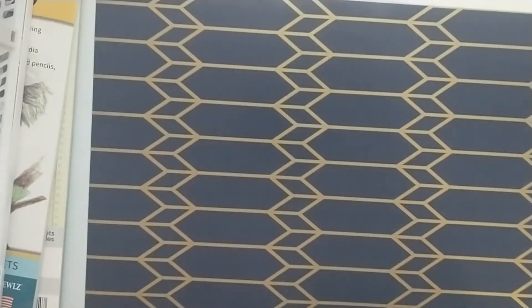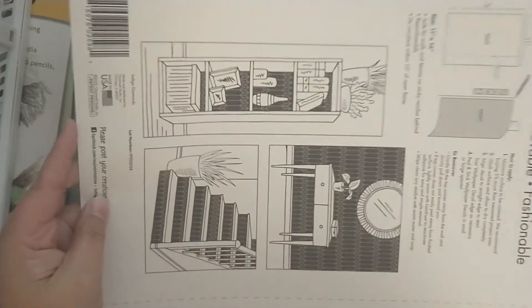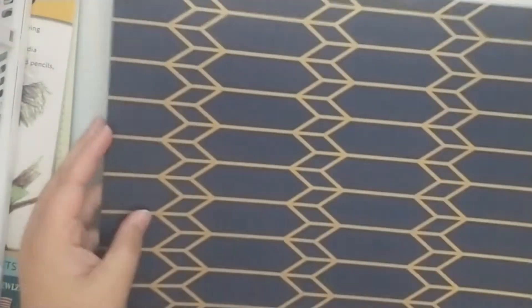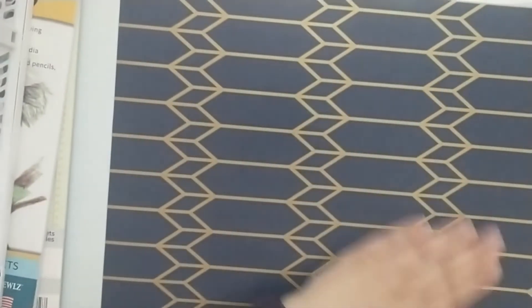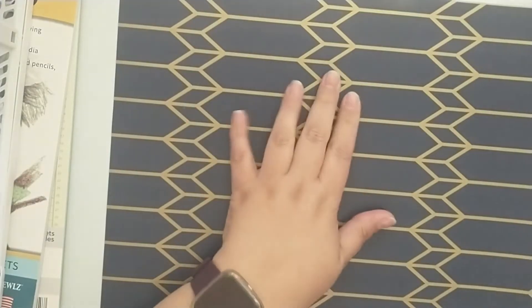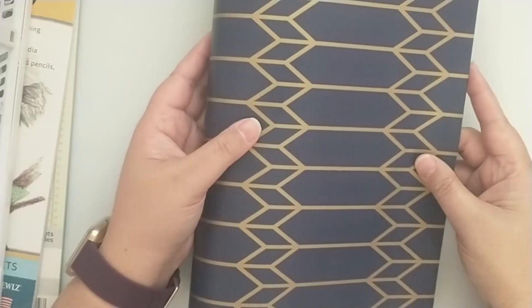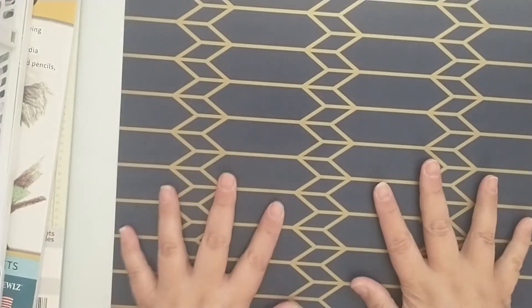First, I picked up this peel-and-stick wallpaper. There's just something about navy that I absolutely love, and I love the pops of gold on this. I think this is going to probably be the cover of my journal — that's the plan.